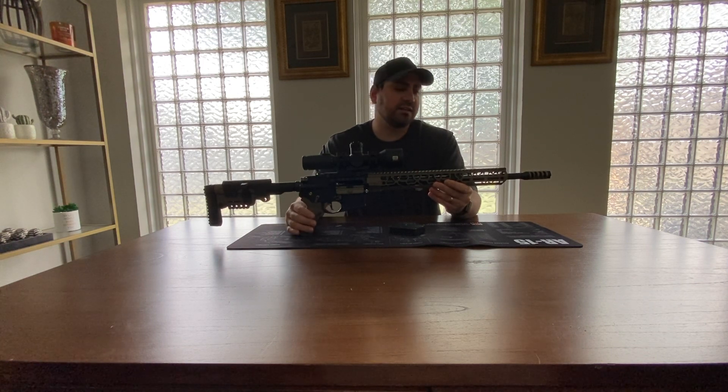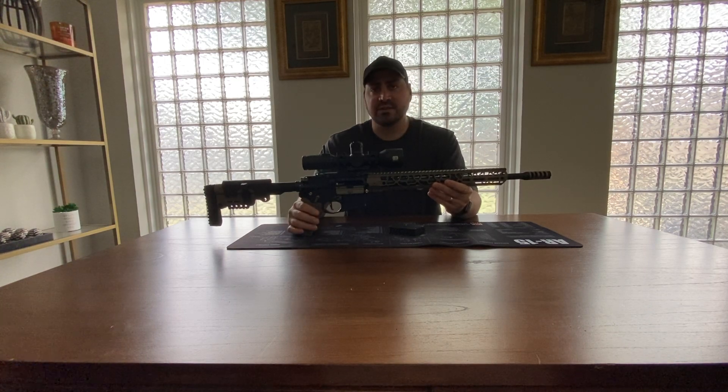I'm not going to be filming every single shot like I did in the first one — I might film a few shots at the range, but I'll probably just show you the results at the end. So stay tuned, thanks.